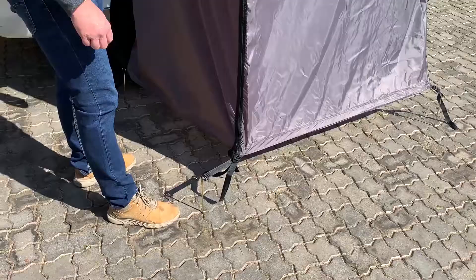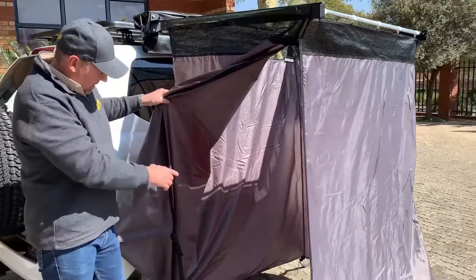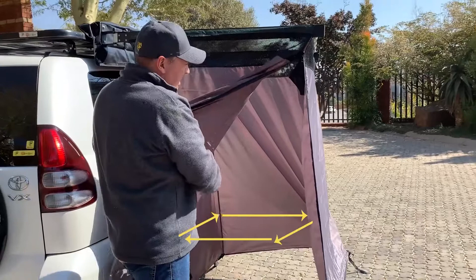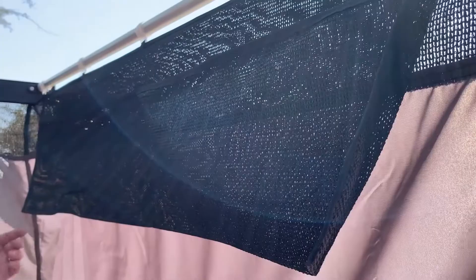The Cube comes with a very simple door in the corner to gain access, and as you can see it gives you a one meter by one meter by one meter cubicle — a very decent space for anything you want to do, like getting changed, showering, and so forth.